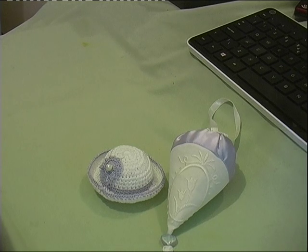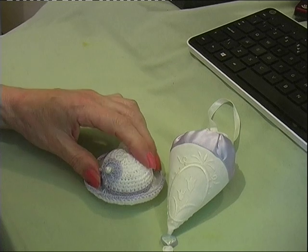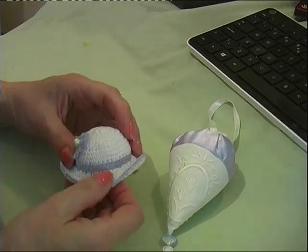Hello everyone, I'm back again with a couple of things that I've made to put in the draw for the challenge that I'm doing at the moment.